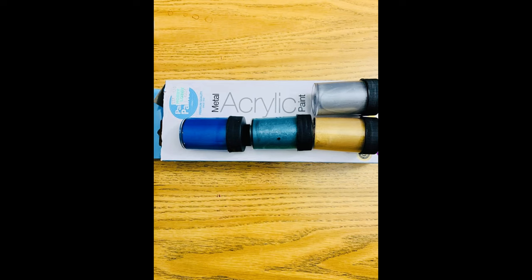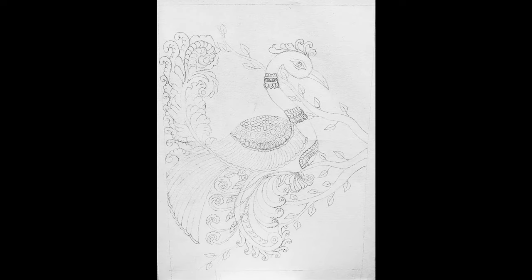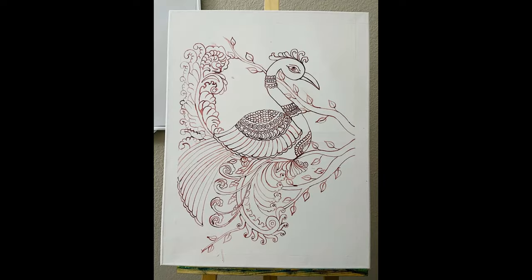Now let's get started. First, make the sketch of a peacock on the canvas with a pencil. The sketch that I have made is similar to a mural sketch. Draw the outlines of the sketch using a mix of burnt sienna and scarlet lake — one drop of each. For drawing the outlines, I have used a round brush of size zero; you can use either zero or one.